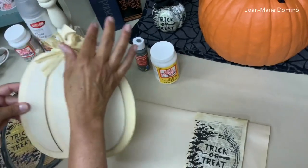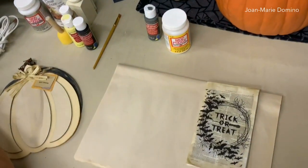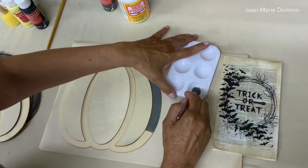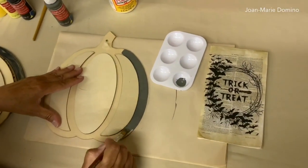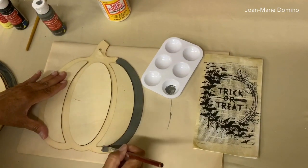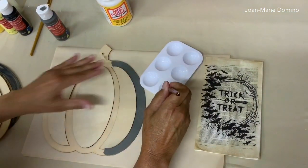I started by taking the raffia and the tag off — we're not going to need that. So I already took them off, and I'm starting to paint the lower part in a dark gray paint. I decided I wasn't going to decoupage the entire thing; I was just going to decoupage parts of it and then use paint to do some shading and highlighting to give the pumpkin lots of dimension.